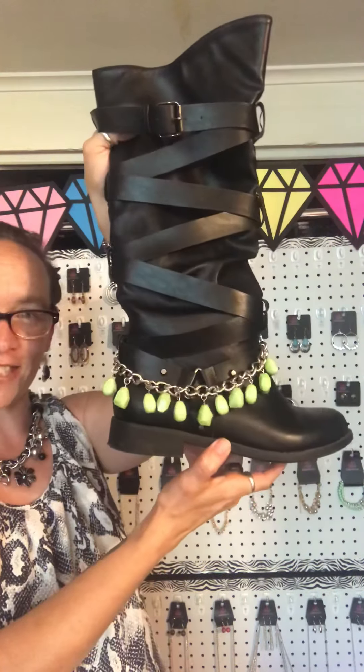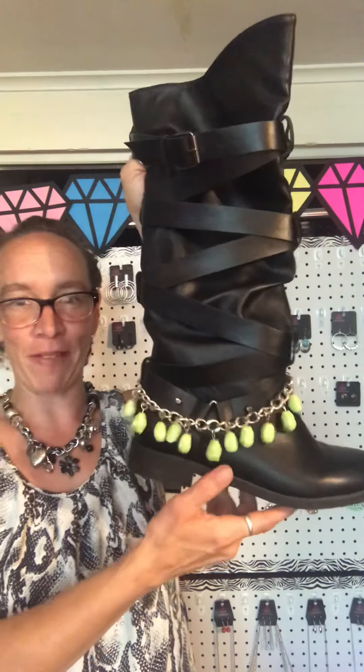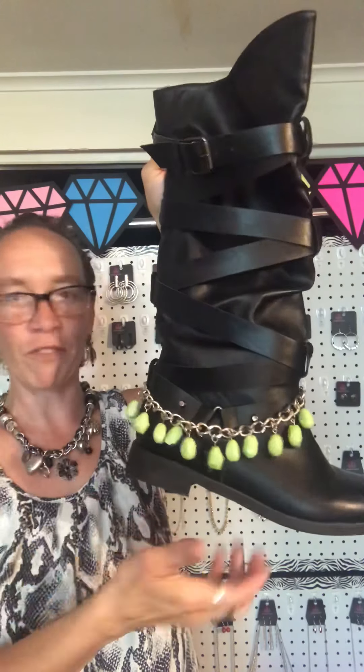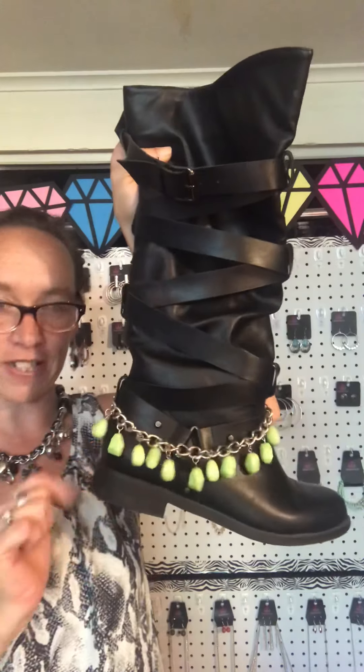It's such a great touch to dress up our boots, especially coming into that season again where we're all going to be wearing boots. Not everybody's a biker like me, so most people just like to wear boots. They're comfortable, they're beautiful, and our $5 accessories really dress them up as well.